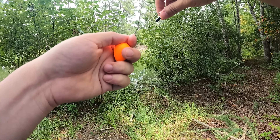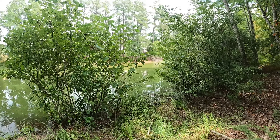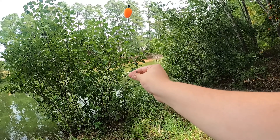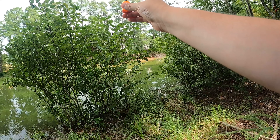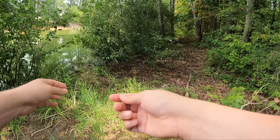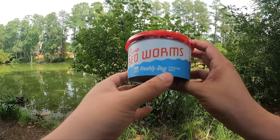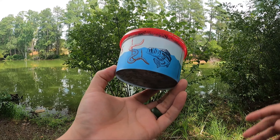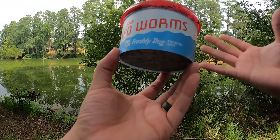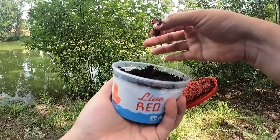I also like slotted floats because I can easily adjust the depth. We're dealing with some shallow water, so I'll set the depth shorter. The hook is down here, split shot there, float right there — push the peg down to make sure it's secure. For the worm, these are red worms from Walmart. You can dig for your own if you want, but these work great.